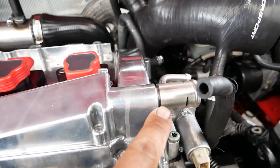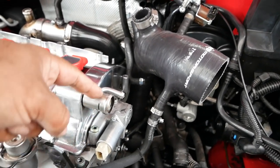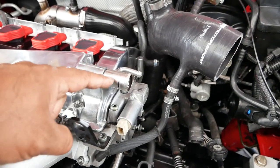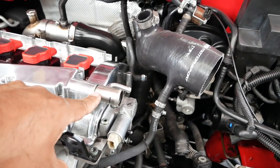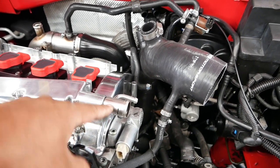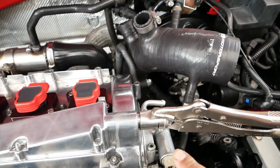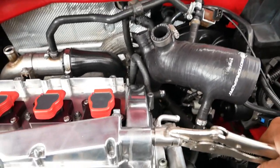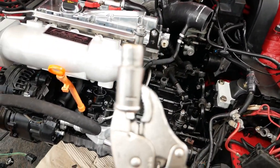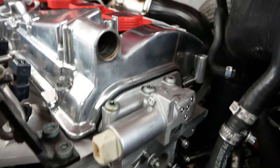Now we're going to go to the valve cover. Depending on which valve cover you have, you might have just the one breather, or if it's a later model you'll have the extra breather hose on top of that. I pre-soaked it in PB Blaster right here. We're going to grab some vice grips and yank this sucker out — clamp on, push it down and up a little bit, and there you go, it's out. Pretty easy. Next we'll clean that out a bit.